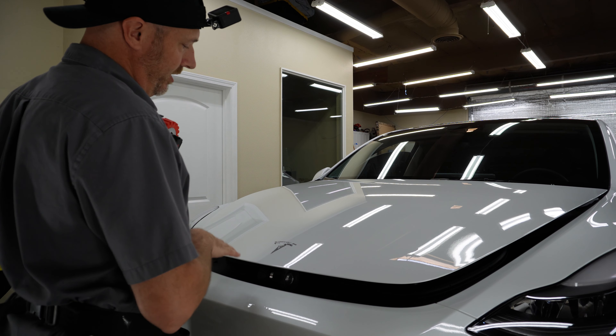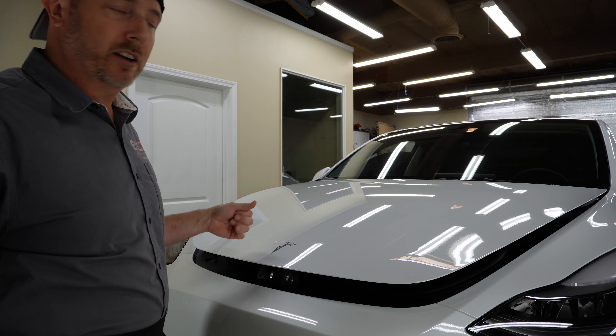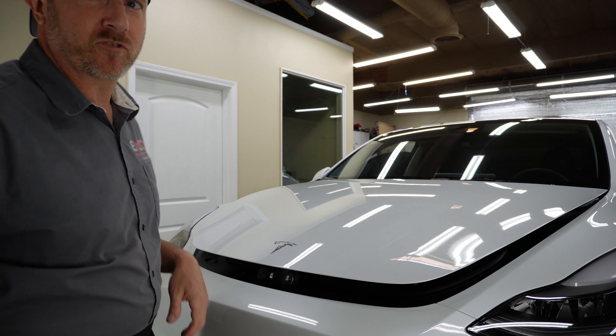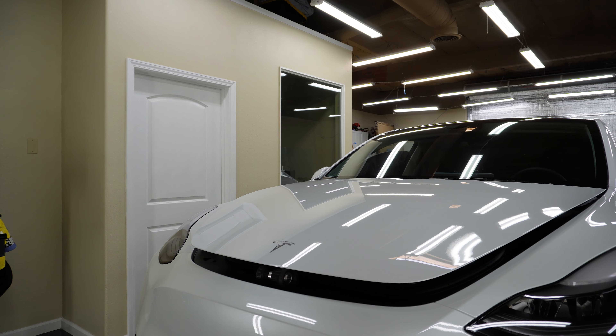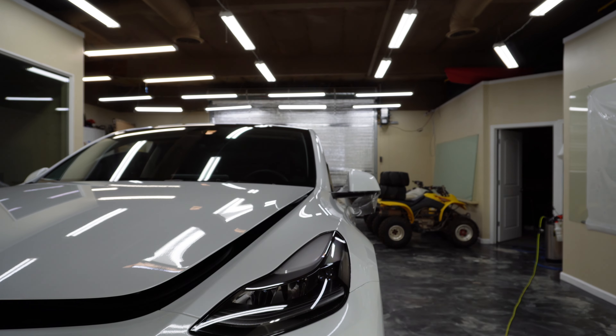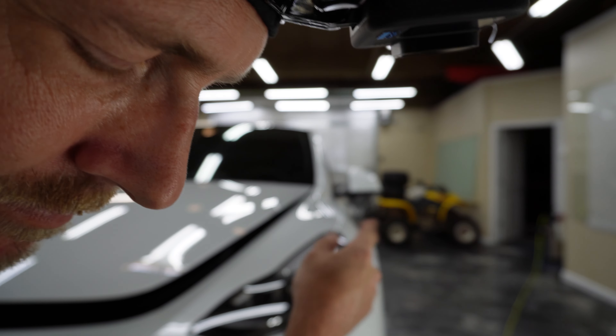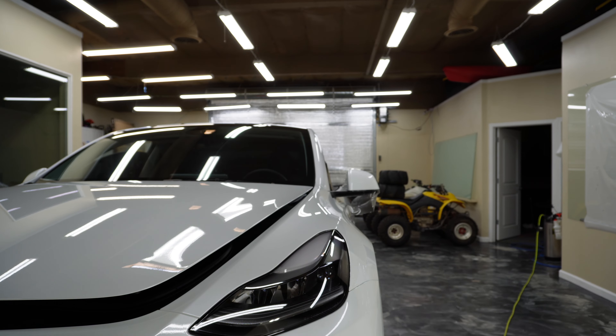The method that we use to get the adhesive and the rest of the double sticky tape off — we've got some other stuff going on here today. We're going riding next week, so we're putting on sand tires; we're going to the dunes in Oregon.